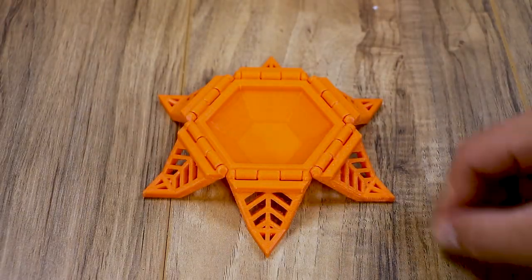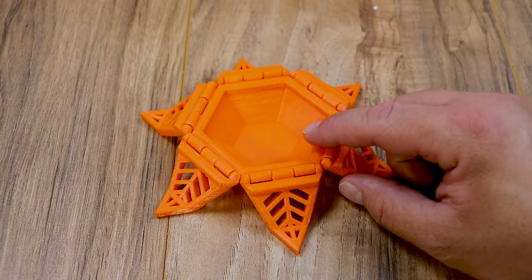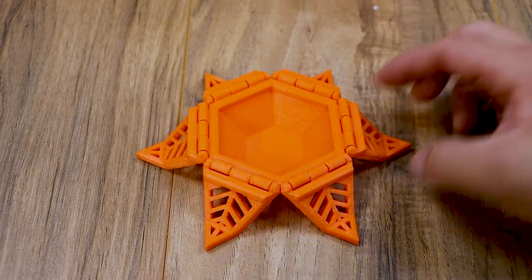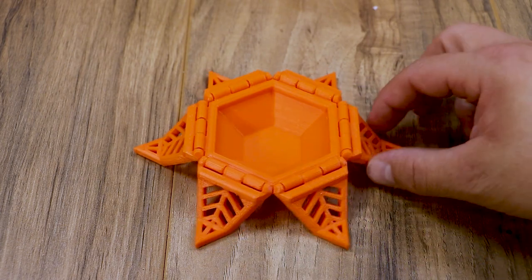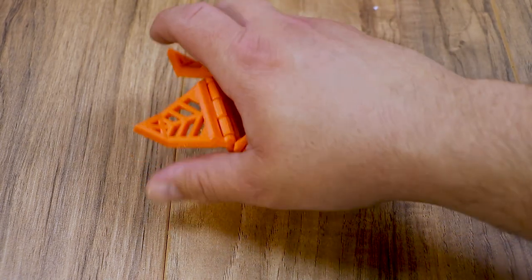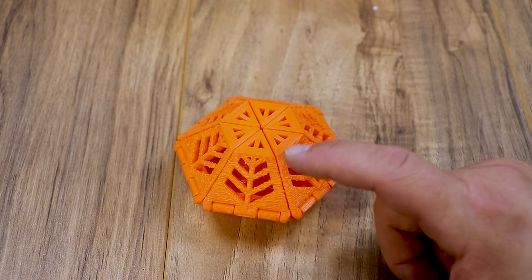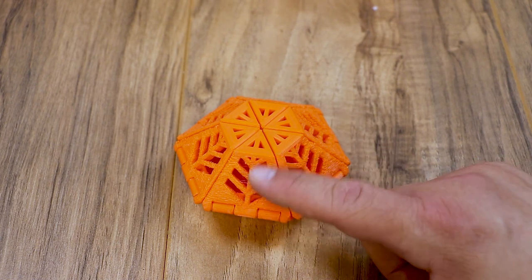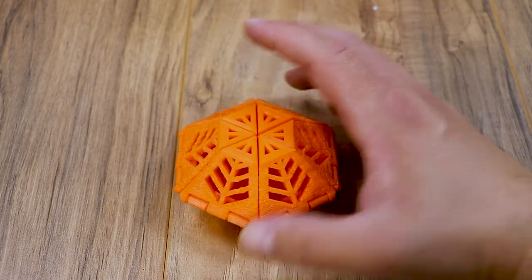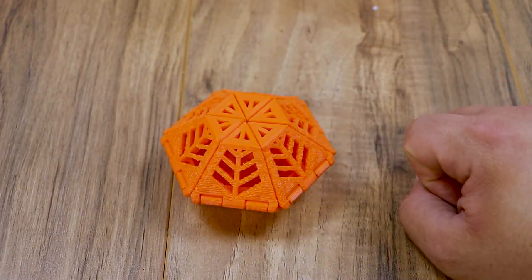The next three things I printed right after assembly were Clockspring prints that I get from Clockspring on Patreon, linked in the description below. This first one is a really cool print — it prints exactly in this orientation, and when it's done, all of these panels just fold up and make a nice little box that you can store stuff in. I screwed up the settings on this one and used a 0.3 layer height, so it got a little thick on the underside. I'm going to reprint it in a smaller layer because all of Clockspring's stuff comes out awesome.